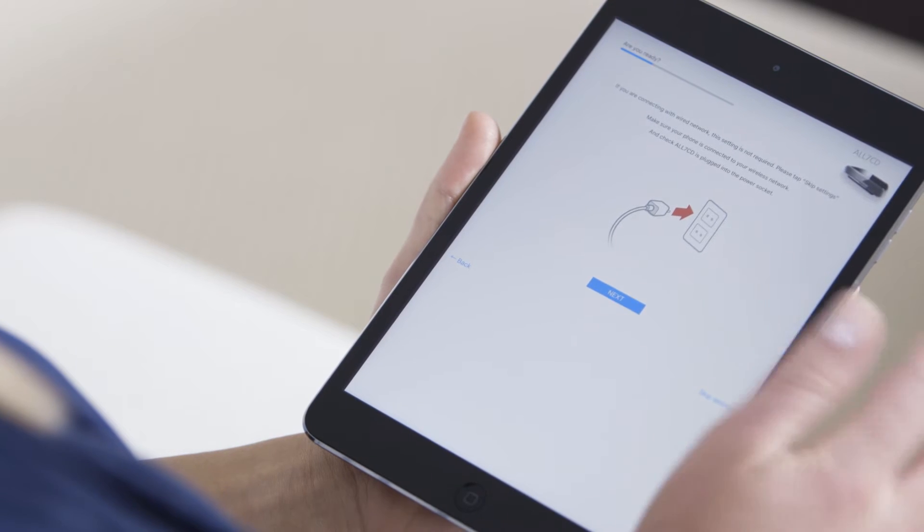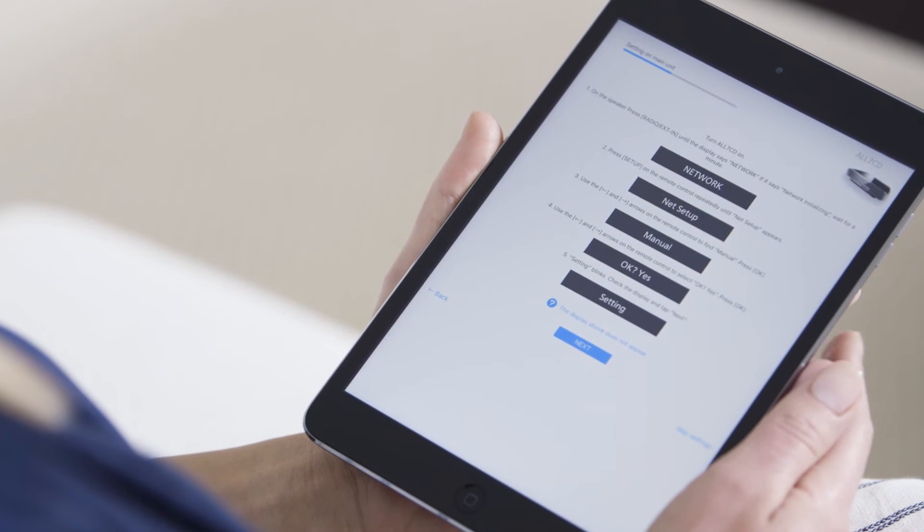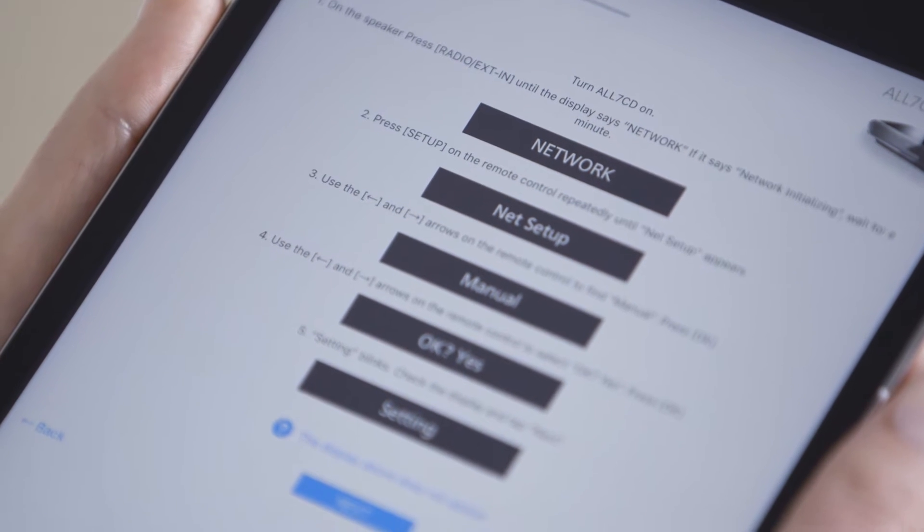If you are connecting wirelessly, select Next. The app will now display instructions to set up your speaker.